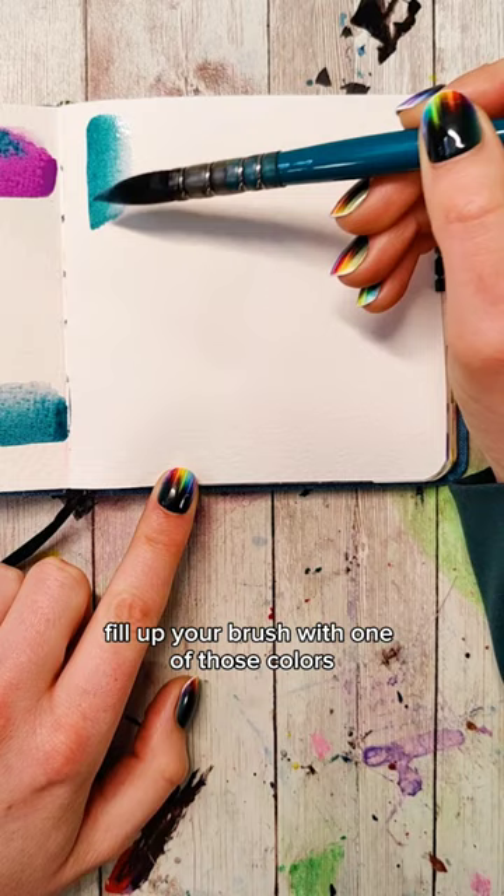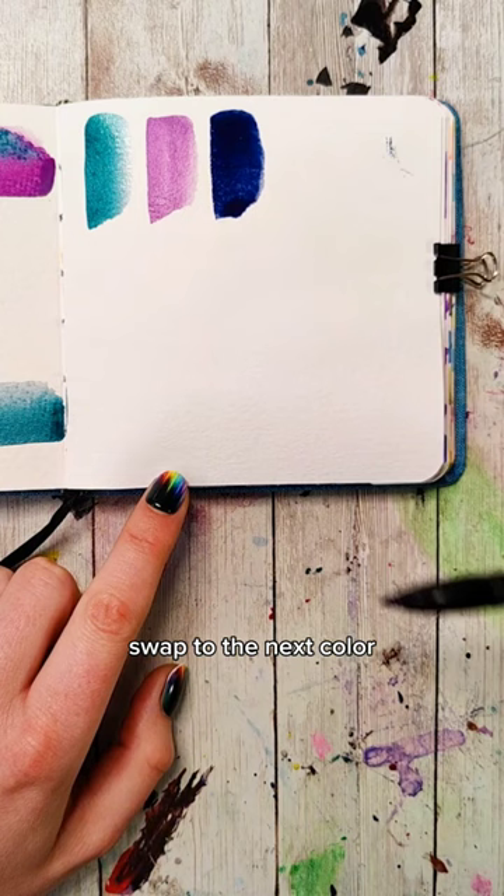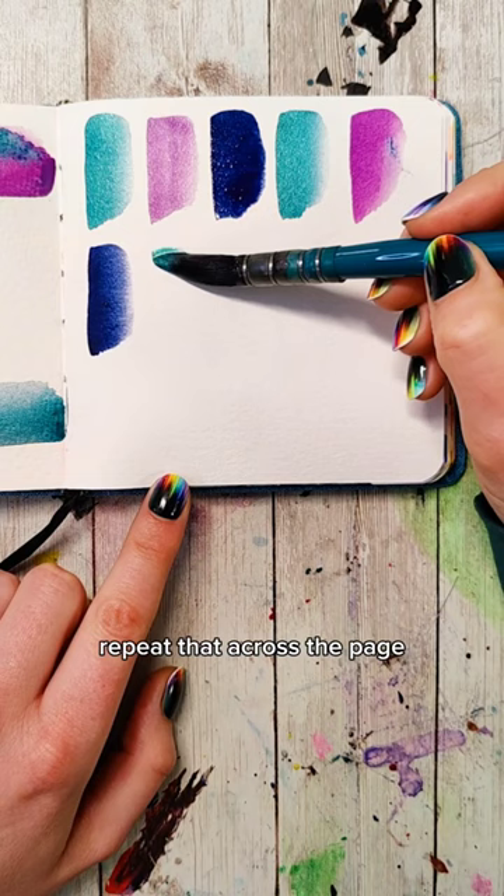Next we're just going to make a stroke down. Wash your brush, swap to the next color, and right next to it make a stroke down. Wash your brush and go to the third color. Repeat that across the page.